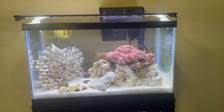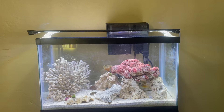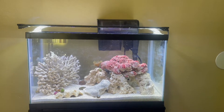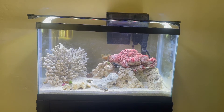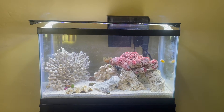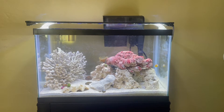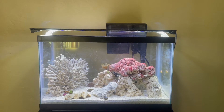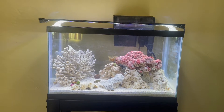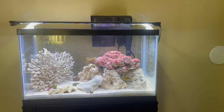Today is October 21st. This tank has been set up for about a month now — I think I put the water in on the 28th — and I'm pretty sure it's about cycled. I actually don't test my water. I've had fish my entire life; I had my first fish tank when I was eight years old. I started with a freshwater 10-gallon and went through and made all the mistakes that you possibly could with fish. And then I eventually ended up working at a fish store in Connecticut.